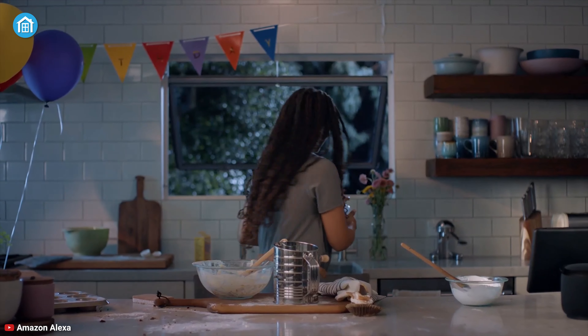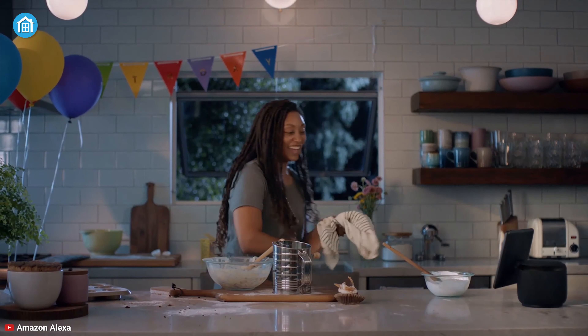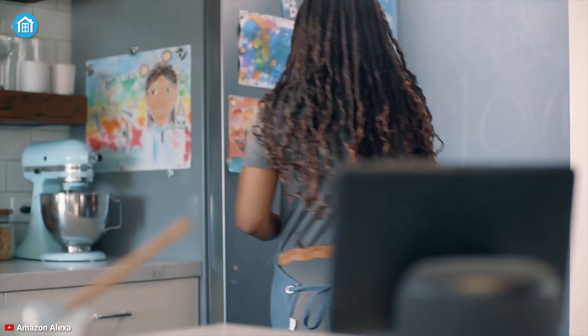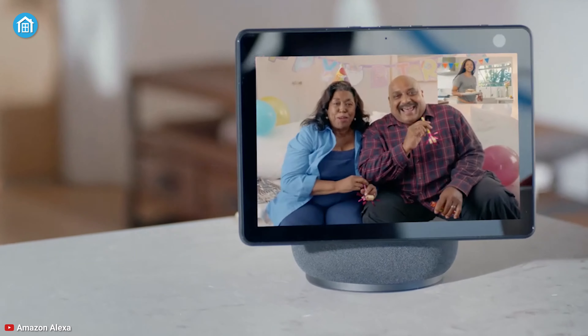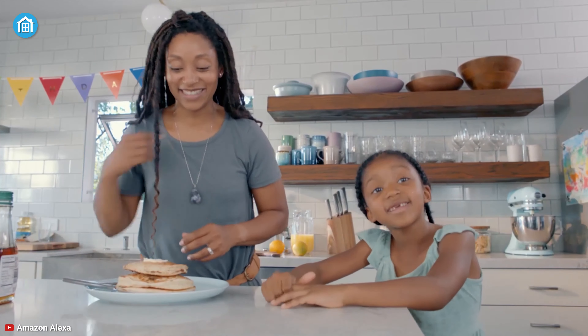This smart display is the ultimate kitchen companion — you can cook along with recipes on Food Network Kitchen, get unit conversions, set timers, and multitask with ease. Move around the room during video calls without getting out of the center of view, as the Echo Show 10 will automatically turn to face you.